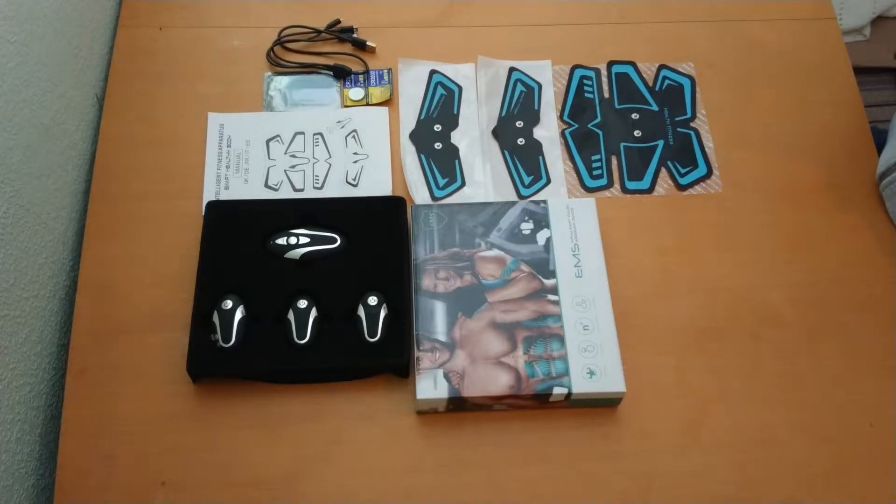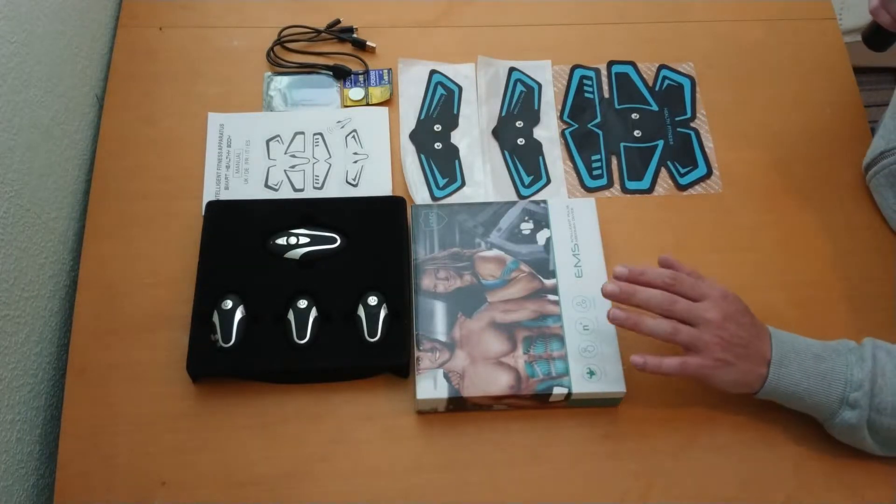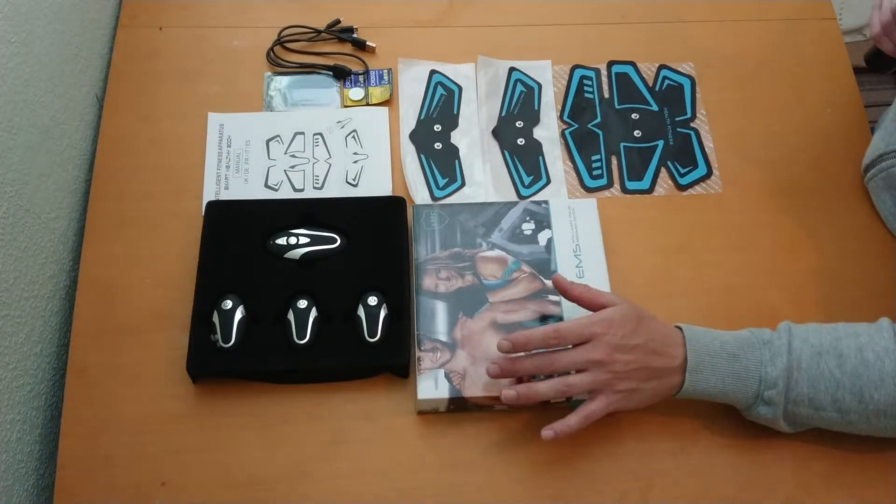Hi and welcome back to Dowage Reviews. Today's product is a Zinbrock Abs Drainer. The first thing I see on the box is a man and a woman.